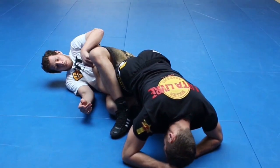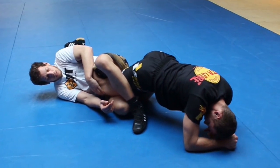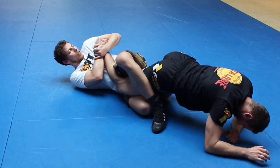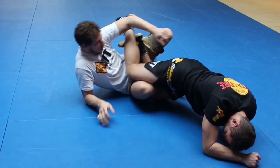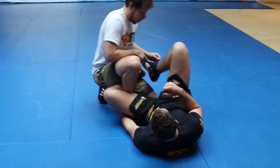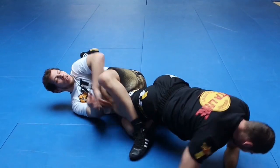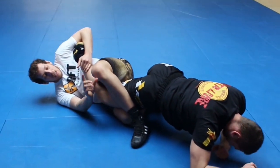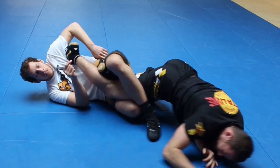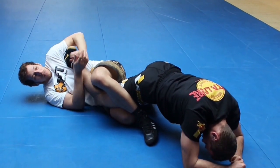Now both of his legs are trapped and he can't escape out of this. From here I can easily heel hook him. As soon as I can grab his leg, I go for my position, finishing him like that. He can't turn to escape the hidden hook, and he can't run away either as both of his legs are in my total control.